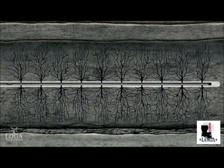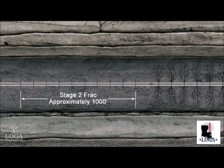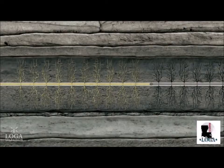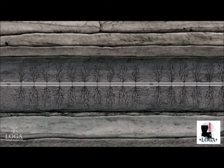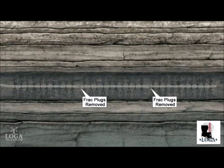A temporary plug is placed at the heel or left side of the first stage frack. The plug closes off or isolates the perforated and fracked section of the wellbore so that the second stage section of the horizontal leg can be perforated and fracked. This process of perfing and fracking can be repeated several times to cover the entire horizontal distance of the wellbore. Once fracking is completed, the plugs are drilled out, allowing the gas to flow up the wellbore.